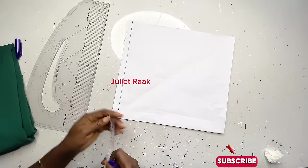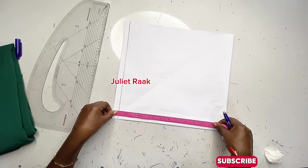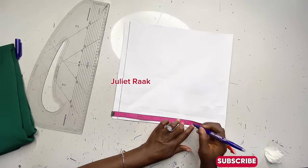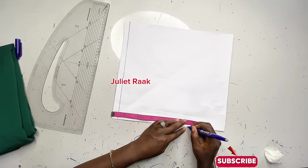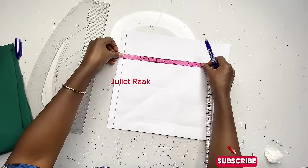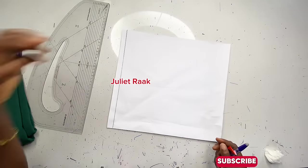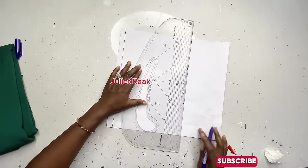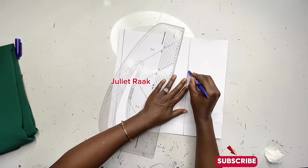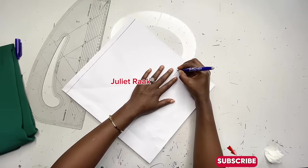Once I draw out my shoulder measurement, the next thing is to mark out my chest line. If you don't know your chest line: divide your armhole circumference by six, then add 1.5 inches. Whatever that gives you, add one inch to make your chest line. Mine is 7.25 plus one inch, which gives me 8.25. I mark my 8.25 here and connect the line to create my chest line.